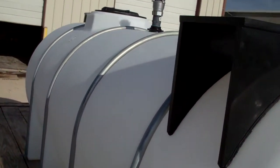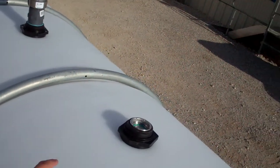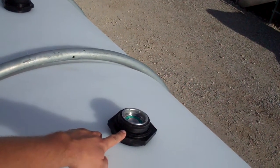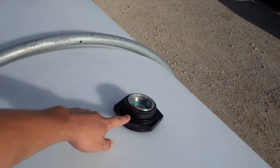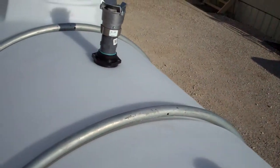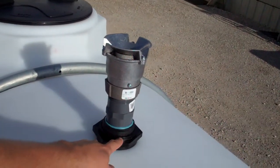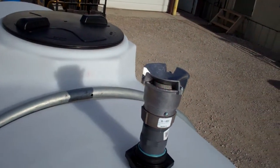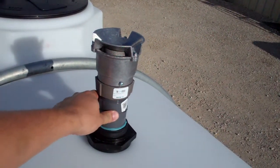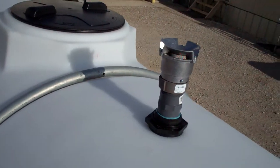We've also installed at the top of the tank two bulkhead fittings. One is housing the Micromatic RSV, and inside the tank is a down tube for dispensing. We also installed a second bulkhead fitting with a two by four inch nipple and two inch pressure vacuum vent.